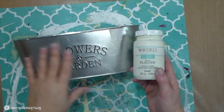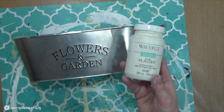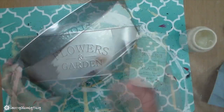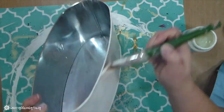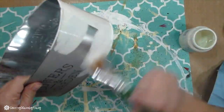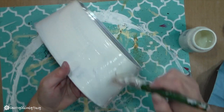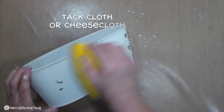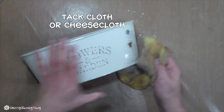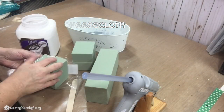For my tin bucket, I painted it with three coats of chalk paint in the color Plaster, letting it dry in between coats so it would adhere nicely. Then I took my little sanding tool and roughed it up, distressing it a bit, then wiped it all clean with my tack cloth.